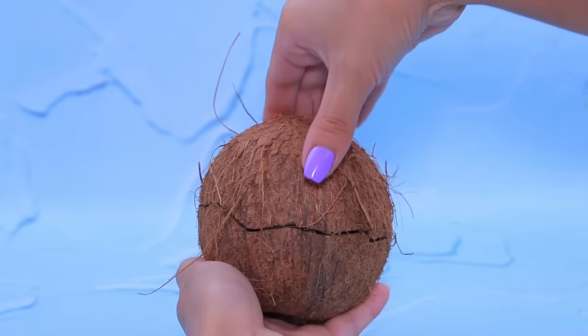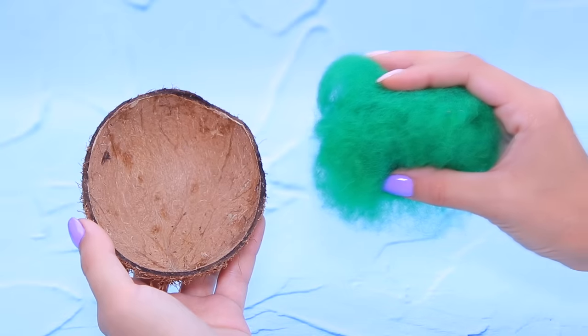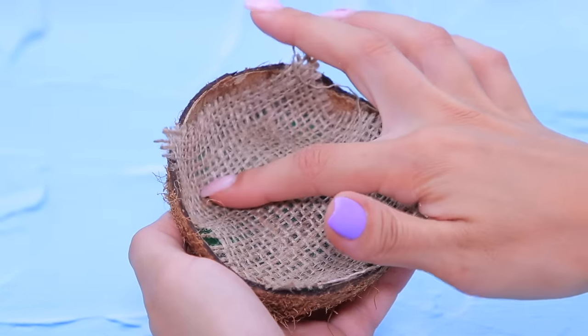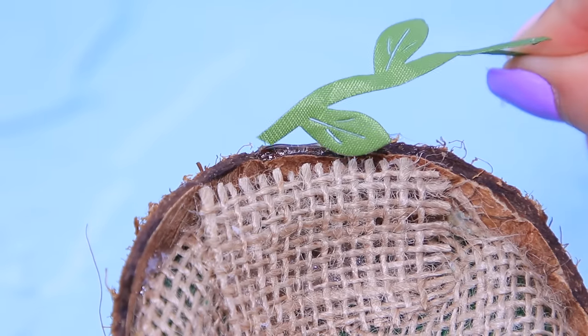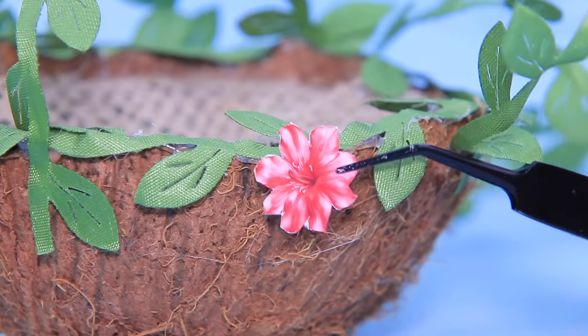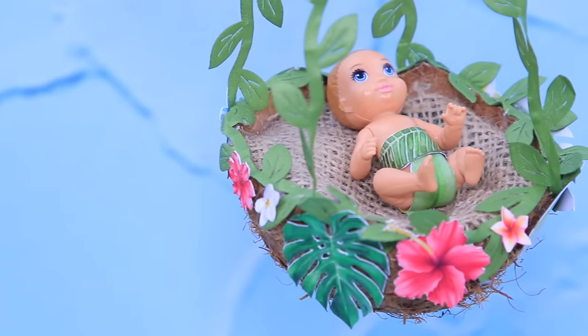Separate a coconut shell into two parts and remove the dry fibers. Put wool on the bottom and shape a mattress. Apply hot glue to the edges of the shell and add a decorative vine, then trim it. Decorate the coconut shell with paper flowers — the baby will love his crib!